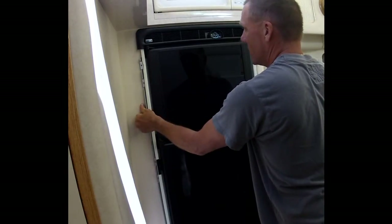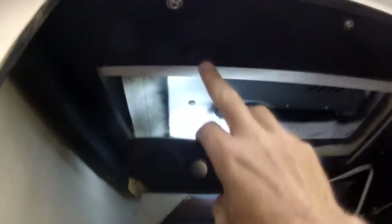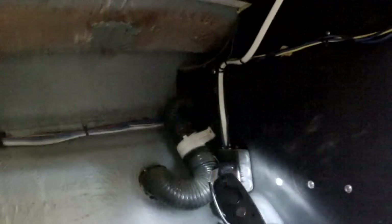It would probably help to take some of the stuff out of the fridge — like all the beer. Okay, so here's what the fridge looks like from the back side — pretty straightforward. That's the fridge and the cabinet it's mounted to. The microwave is above, screwed in from underneath this cabinet. Back here you can see light switches, a galley light fan, the AC receptacle for the fridge, and the DC connections for the fridge as well.